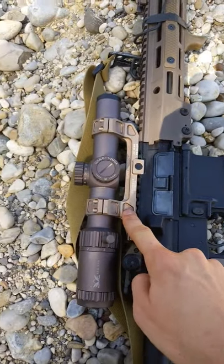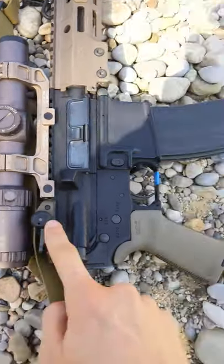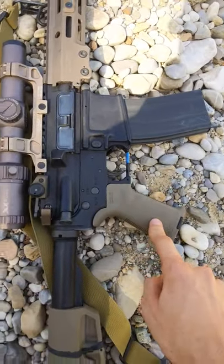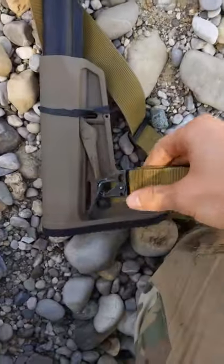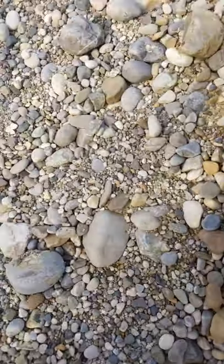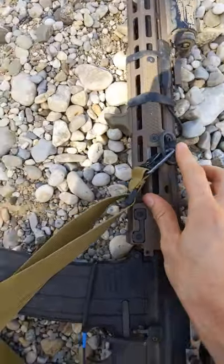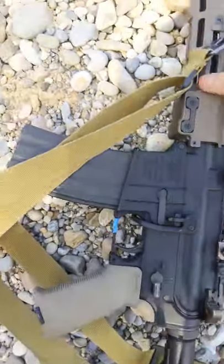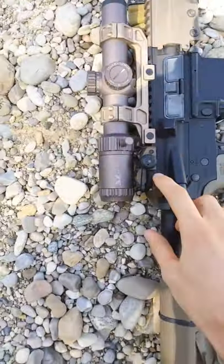Geissele super precision scope mount, Red Wing Kuiper 1.2 to 6x LPVO, Magpul MOE pistol grip, Magpul MOESL stock, QD sling swivel right here, QD sling swivel on the handguard, Magpul bat lever, and the Geissele super charging handle.